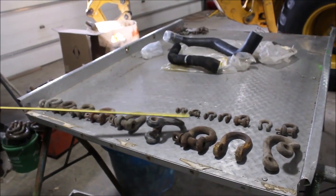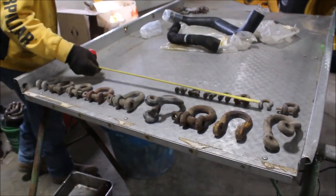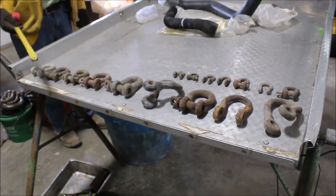We've got 16 clevices, different sizes — you've got a half a dozen little ones, you've got the bigger ones. They're hard to find. We've got pins in them.